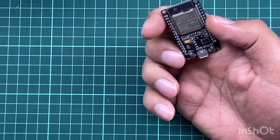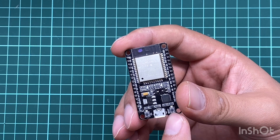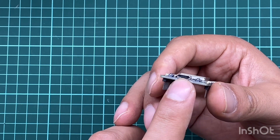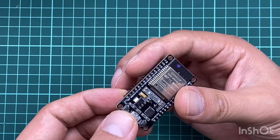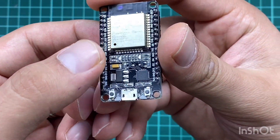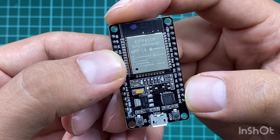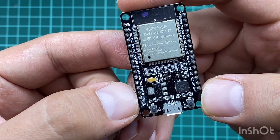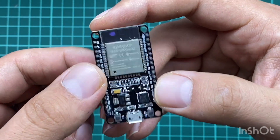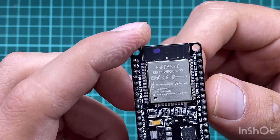Regarding the pin mapping of this board, we have a reset button on the left side and a boot button on the right side. This is the USB port for serial connection with your computer — it's very similar to the one used by mobile phones, so you can use a mobile data cable. These are the general purpose input/output pins, and on the left and right we have the ground and power pins: 3.3V, ground, and VN.